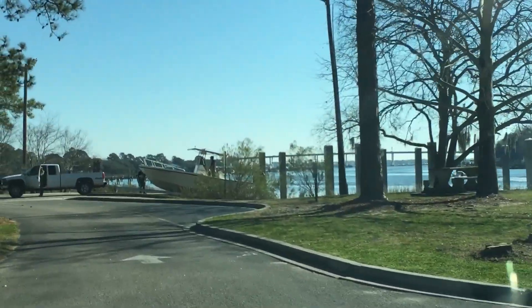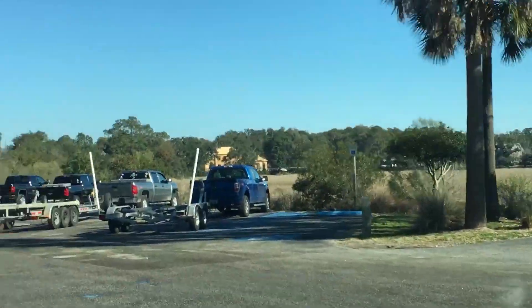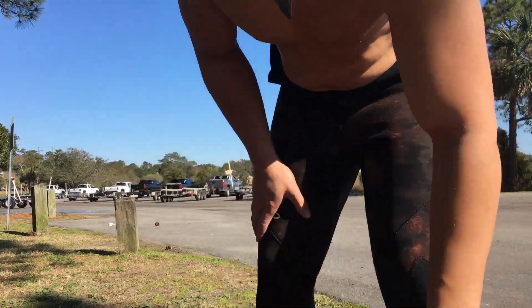Today I'm in Charleston, South Carolina. I'm going to be doing a little bit of work with CJ. He's the owner and operator of Deep South Divers, and we're going to be removing a steel I-beam that's been used as a channel marker on the river here.